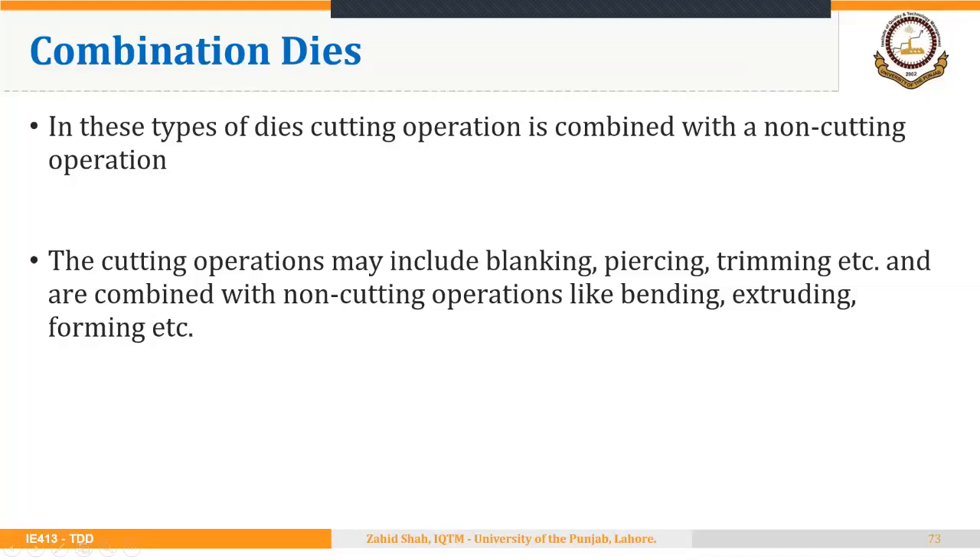Another type is combination dies, in which a cutting operation is combined with a non-cutting operation. The cutting operation may include blanking, piercing, or trimming, combined with a non-cutting operation like bending, extruding, or forming. As seen in one of the videos, the cutoff operation was combined with a bending operation — when that is done in a single die, it is called a combination die.